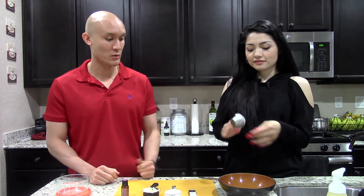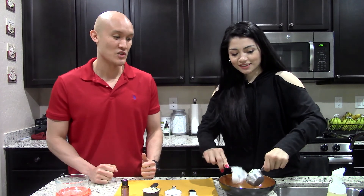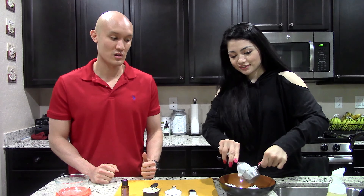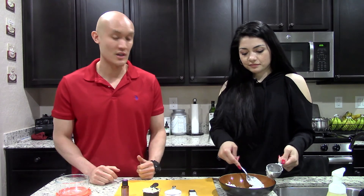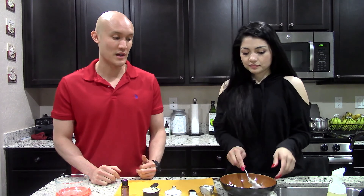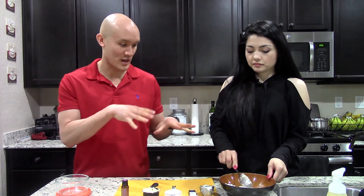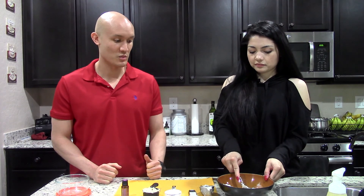The first ingredient is coconut oil — this is organic and raw coconut oil and it's a fourth of a cup that we're using. As you can see, it's very solid. Coconut oil is really really good and it absorbs really well into your skin, it moisturizes your skin, and because it's organic and raw it has all those beneficial properties. You want to break it down a little bit so that when we mix in the other ingredients it'll blend well.